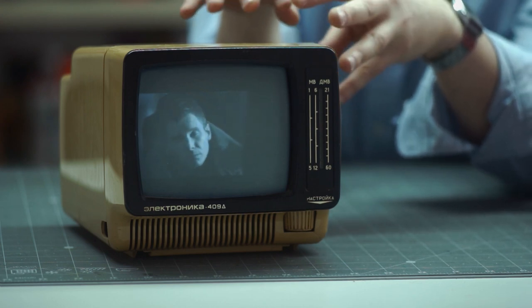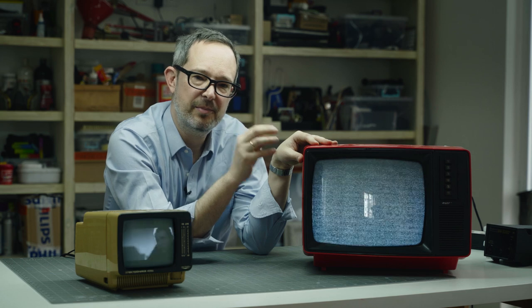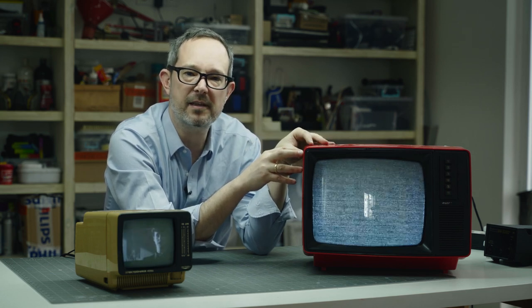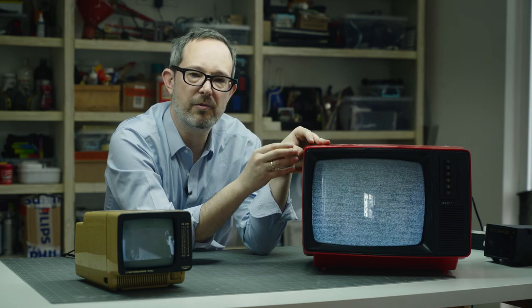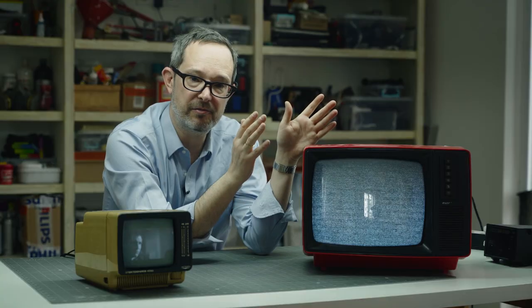I can see Blade Runner on the Electronica but I can't get Blade Runner on the Yunas. So today's project is to disassemble it a little bit, take a look around inside, see what the story is, and see if we can get Blade Runner showing on this screen. I think it's possible because we've got raster, so that's the mission today. Let's dive in.